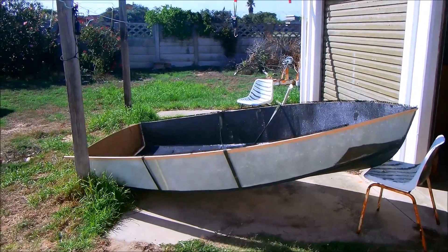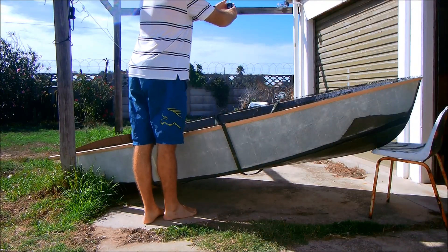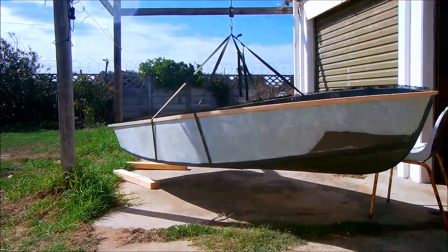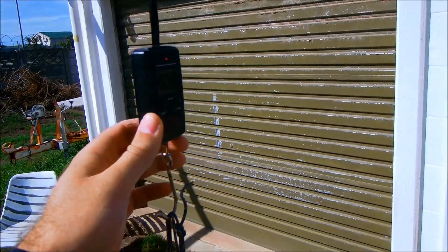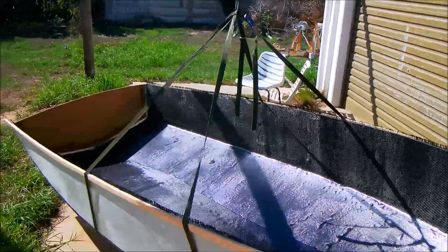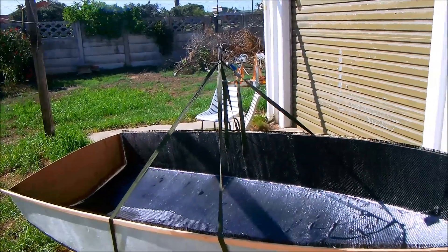While I've got the boat out and about I also want to check what the weight is. I've set up my fishing scale. Just under 15 and a half kilos — that is roughly five kilos and 25% lighter than the typical old plywood hull.